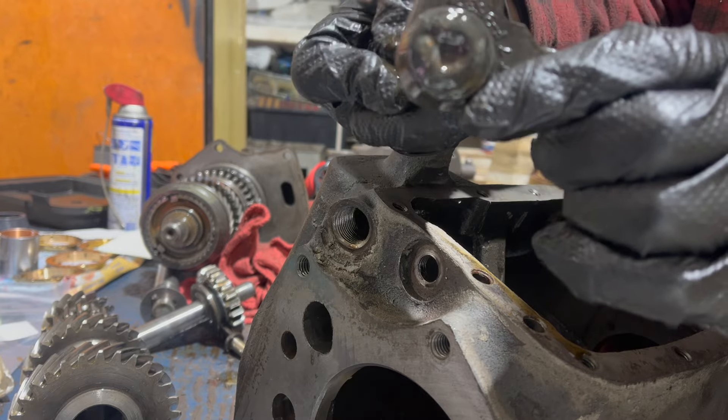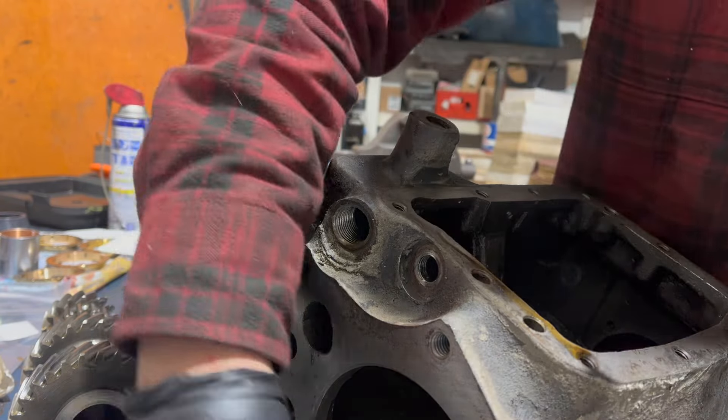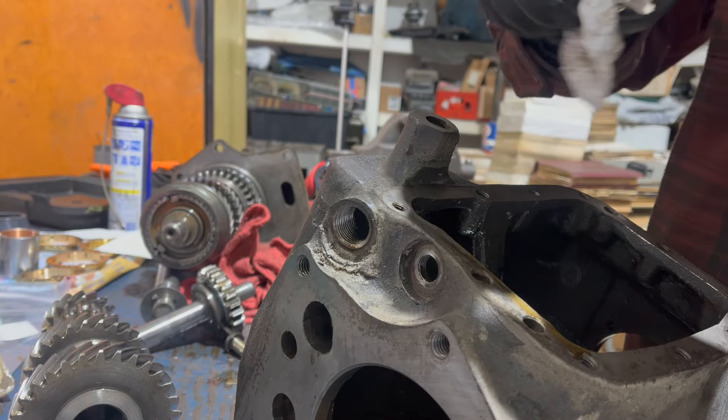That O-ring is kind of squishy, but I'm going to replace it anyway. It looked like it leaked - it could have been coming from somewhere else, but hey, we're here.